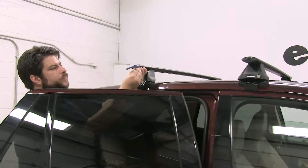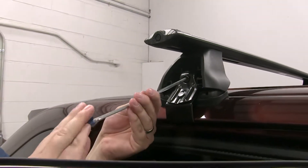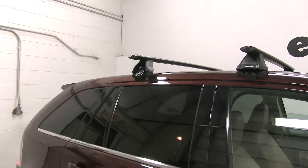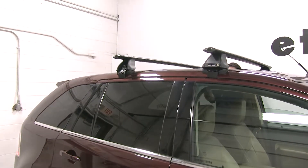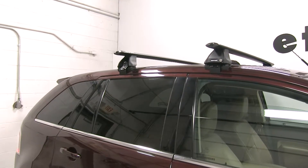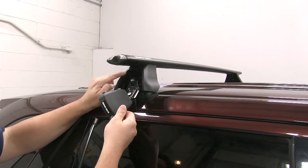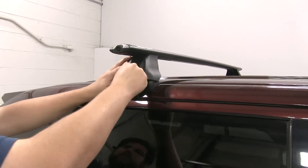One thing to point out before I completely tighten it down — you'll see that our tightening tool here has a curve on the end. Once this is completely tightened down, that curve will become straight, and you'll know that it's torqued to its proper specifications. Our final step is to put our locking covers on, so this pretty much secures it to the roof of your vehicle and prevents theft and tampering. Take these two tabs and put them on the inside, close it up, and lock it up.